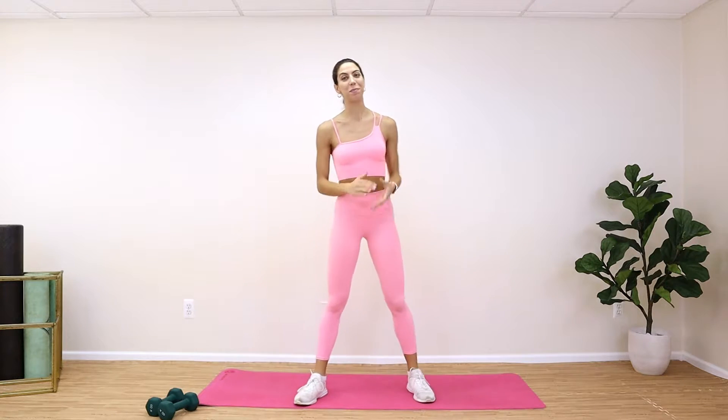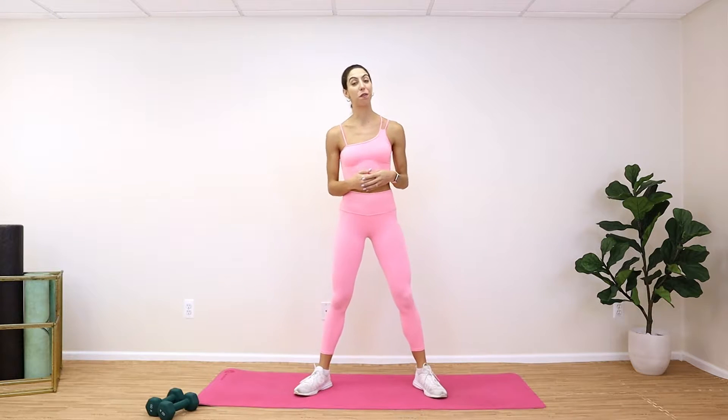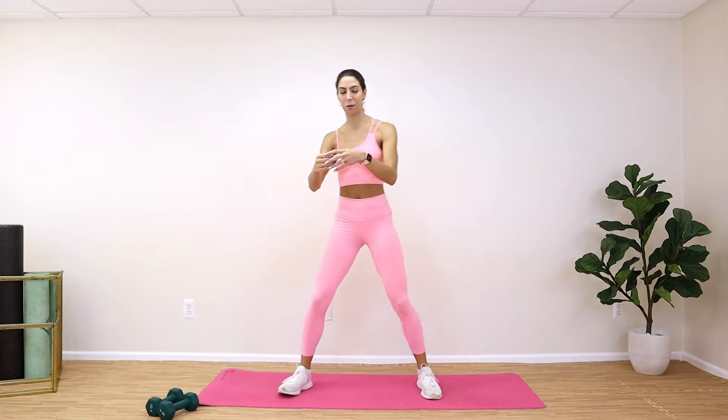Hello guys, welcome to your very first booty burn. In this workout we'll be really working on toning up our legs and our butt. You guys are gonna want to go ahead grab a pair of dumbbells — if you have heavier dumbbells grab those to start, and then if you need to drop from there you can. Being that this is your first booty burn with me, we're really gonna focus on your form and some of our basic movements you're gonna see throughout all the workouts we do.